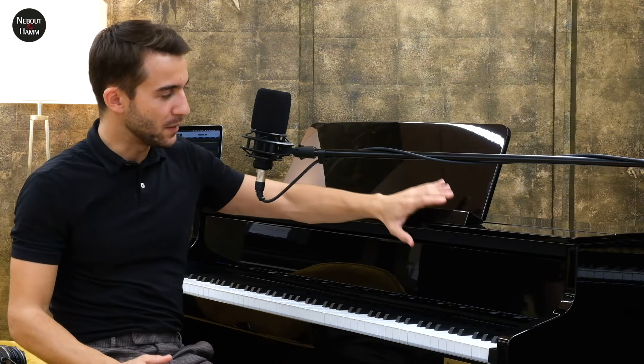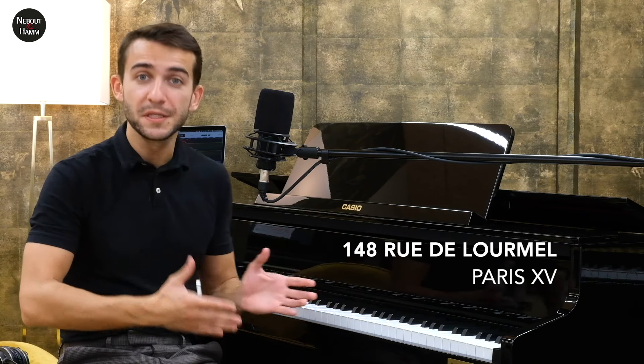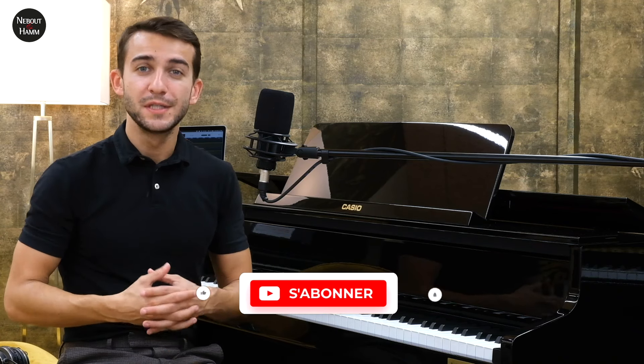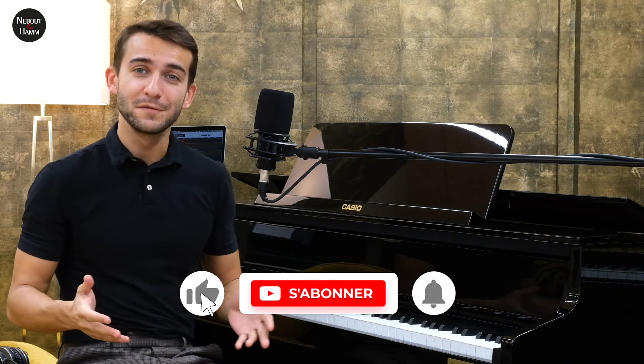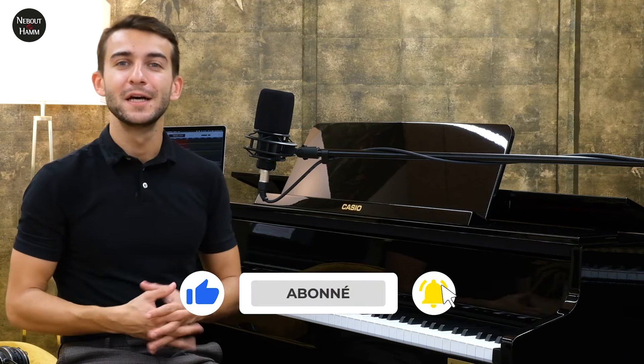Le GP510, par rapport au GP310, est le seul modèle de la gamme disponible dans cette finition noir laqué, que je trouve vraiment réussie et qui nous rapproche du piano acoustique. N'hésitez pas à venir l'essayer en magasin — on a en exposition ce modèle, le GP510, mais son petit frère aussi, le GP310, dont les différences ne sont pas énormes. Merci d'avoir visionné cette vidéo. N'hésitez pas à vous abonner ou à la partager. À très bientôt sur la chaîne YouTube de Nooboo & Amo.